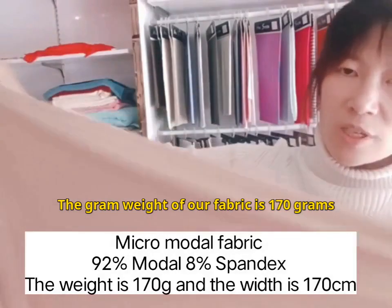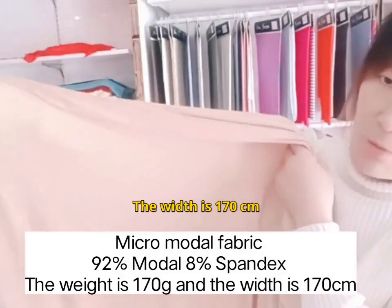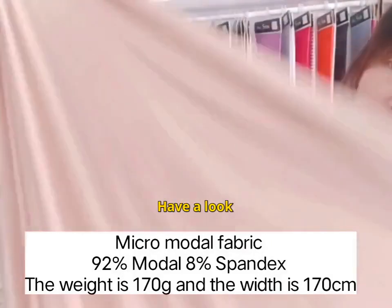The gram weight of our fabric is 170 grams, and the width is 170 centimeters. Have a look.